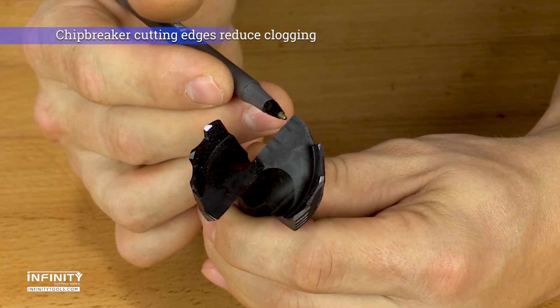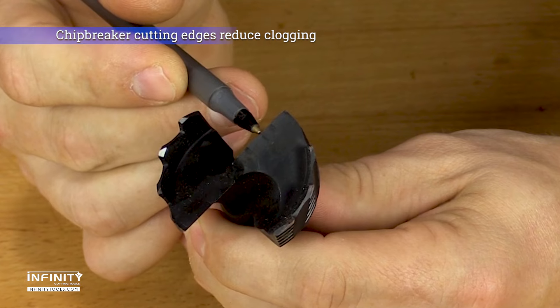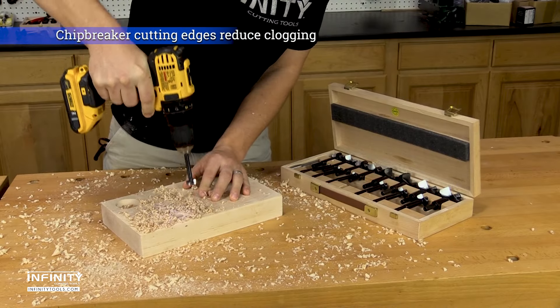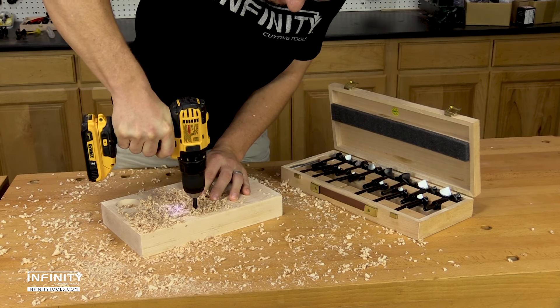Unlike traditional Forstner bits that produce wide shavings that clog easily, Bormax 2.0 Forstner bits feature offset chipbreaker cutting edges that produce narrow and short shavings that reduce clogging in deep and small diameter holes.